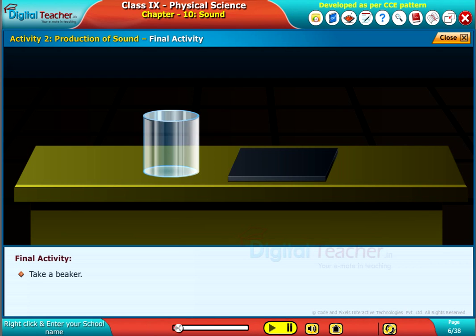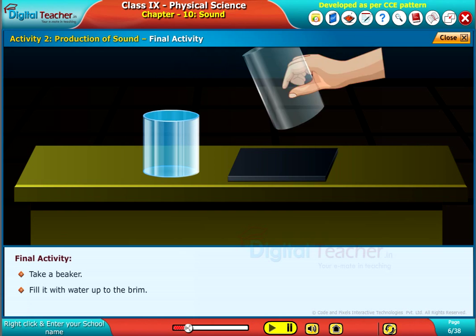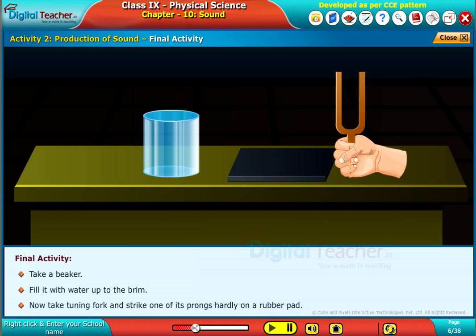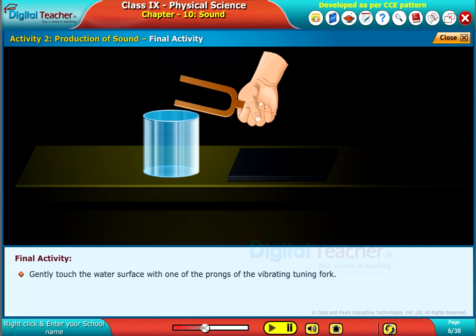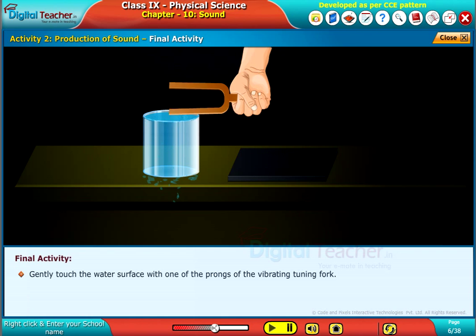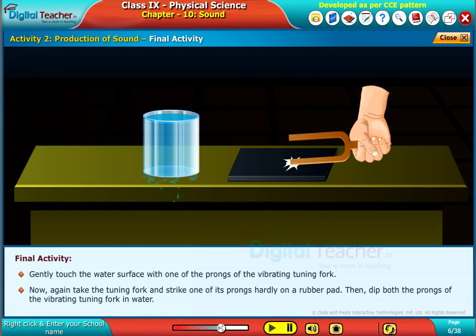Take a beaker and fill it with water up to the brim. Now take a tuning fork and strike one of its prongs on a rubber pad. Gently touch the water surface with one of the prongs of the vibrating tuning fork.